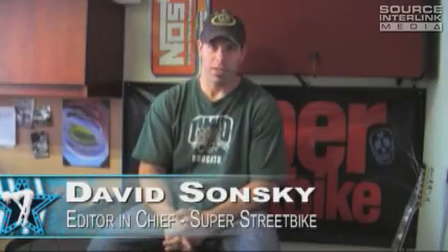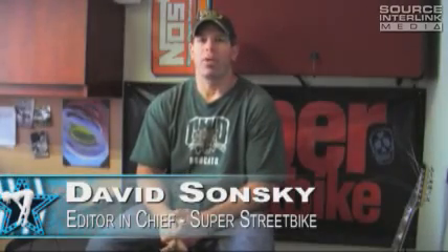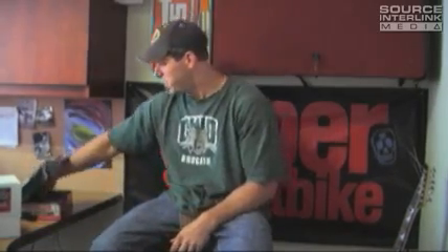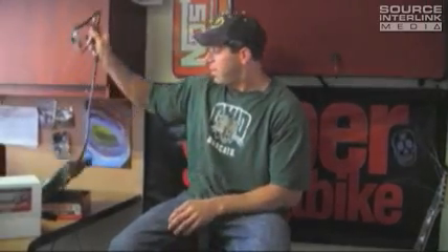Hey guys, Dave here at Super Street Bike Magazine. I'm going to tell you about a couple products from Dynojet today. First one is the new Power Commander V. If you don't know what the Power Commander is, it's fuel management for your fuel-injected bike.